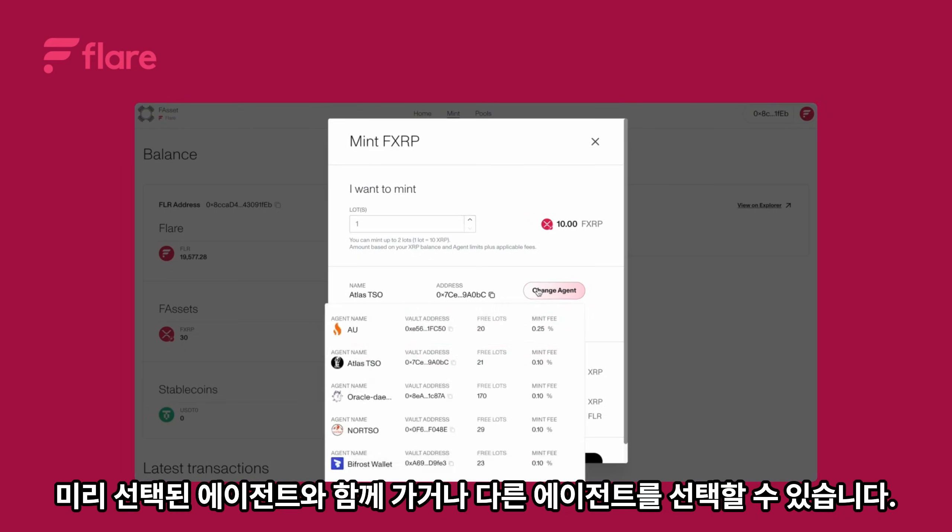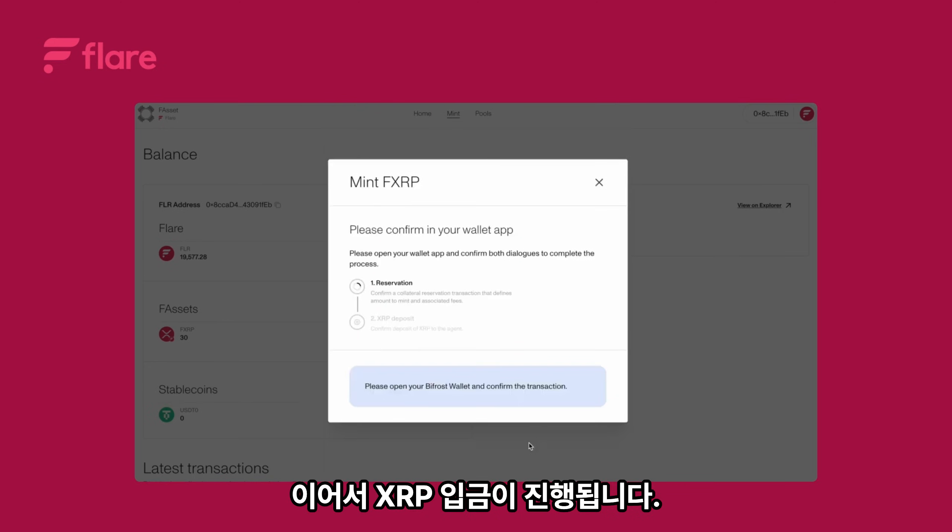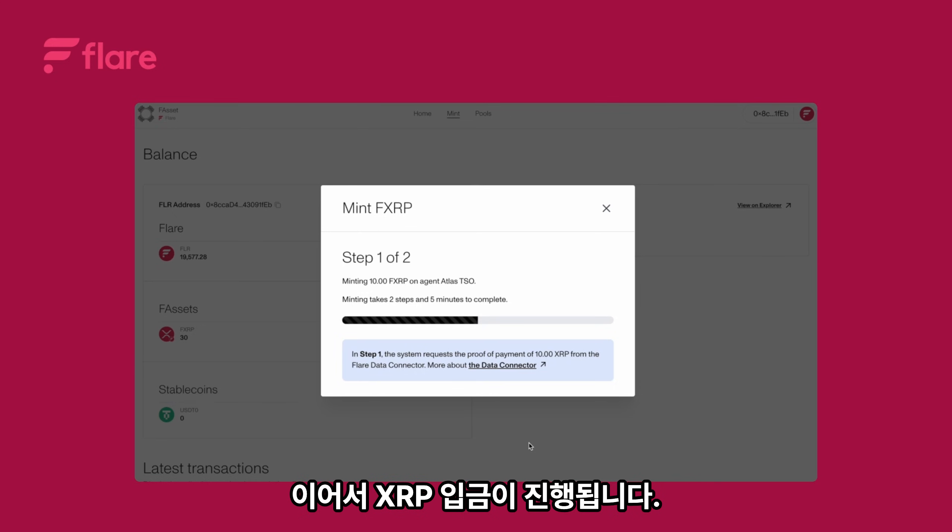You can go with the pre-selected agent or choose another one. Review all the details carefully, then click next. Confirm the FLR reservation in your wallet, followed by the XRP deposit.